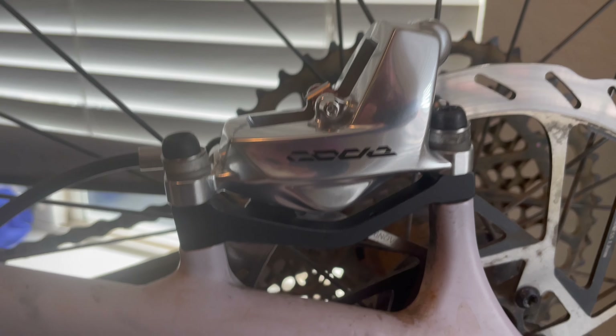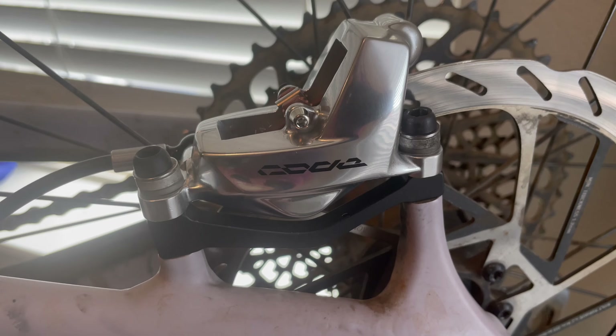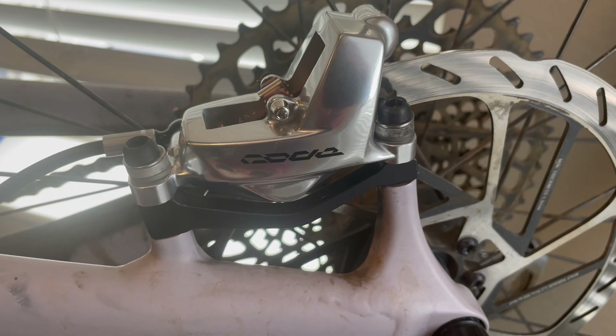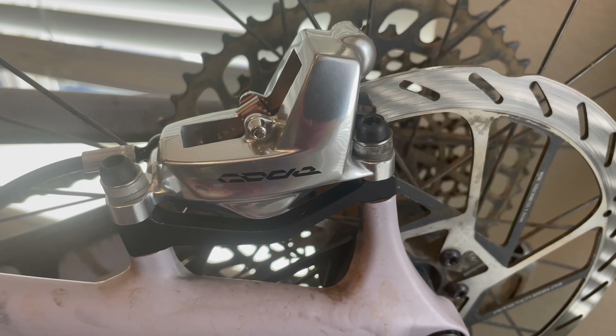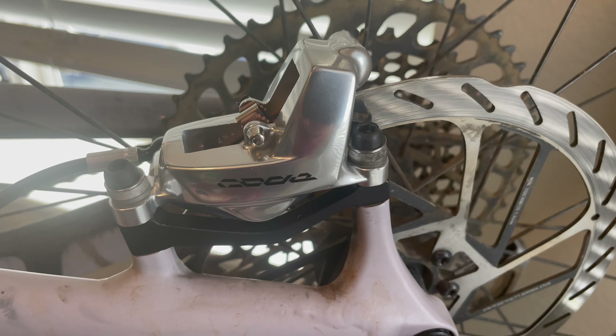Really happy with this look - very nice. Stay tuned for first riding impressions and a review of sorts on these Code Ultimate Stealth SRAM brakes. Thanks!